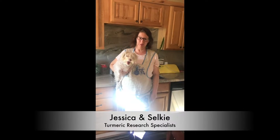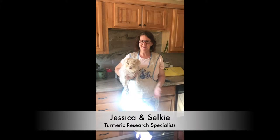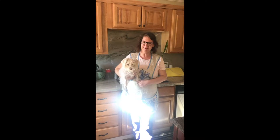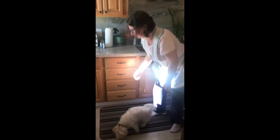Hi, today for one of my creative sessions I've decided to just try turmeric painting, and this is my assistant Selkie. She's probably not going to help very much, but I'm going to get started.